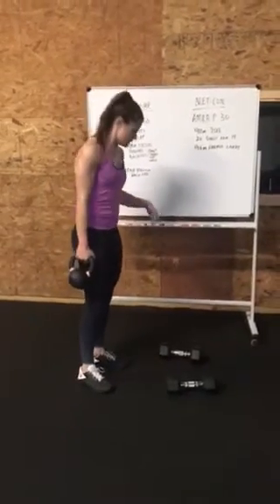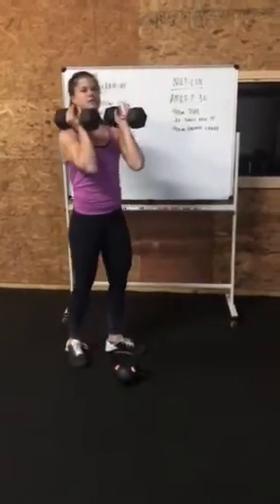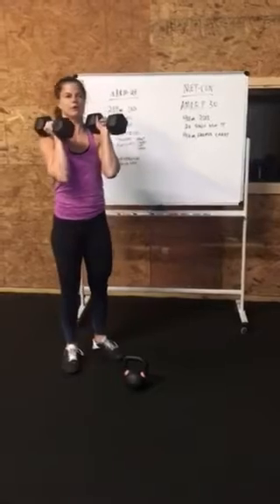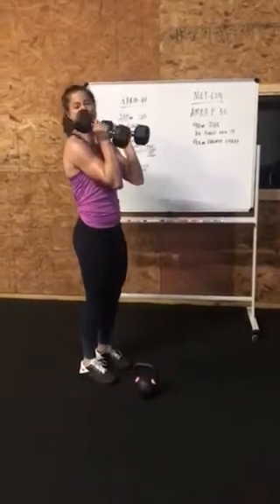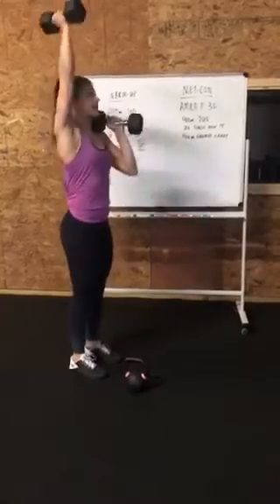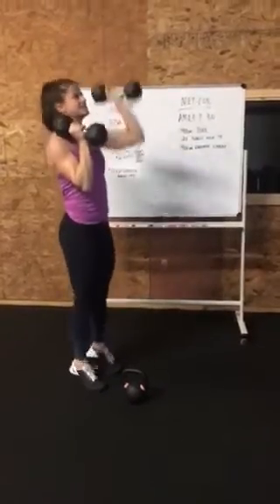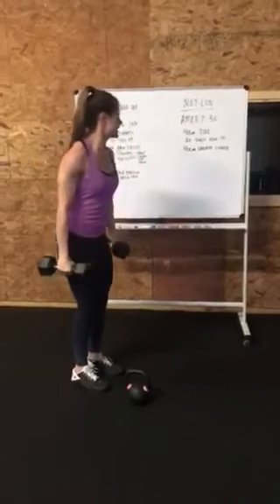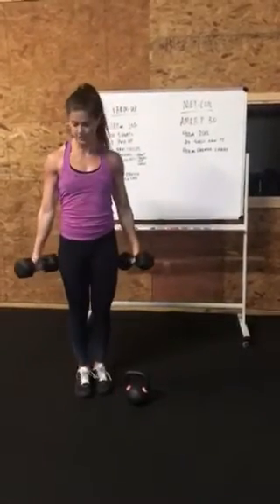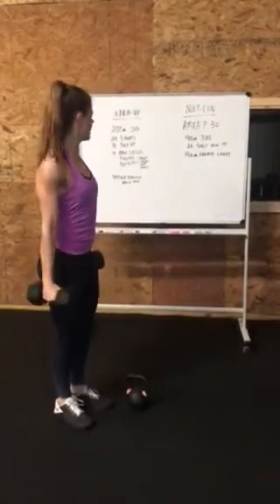If you are using dumbbells, make it a little bit more challenging. Or if you have two kettlebells, hold one in front rack. For the push press, you're going to be holding one in the front rack — one end of the dumbbell will be resting on your shoulder. Do 10, then 10 — just adds a little more challenge. For the farmer's carry, if you have two, same thing: slightly bump out, open up your chest, and walk.